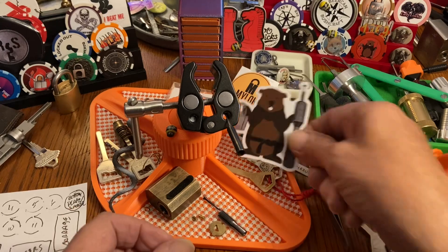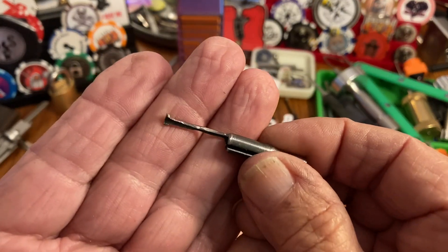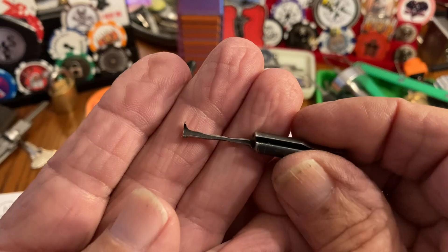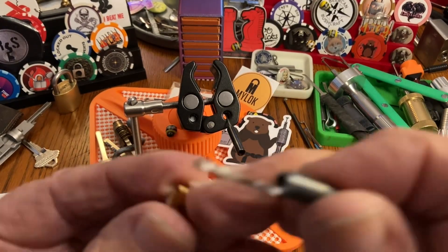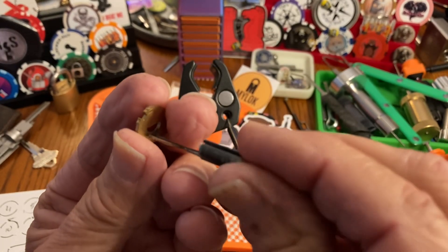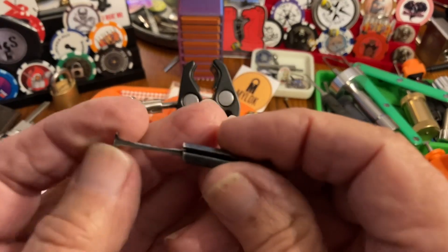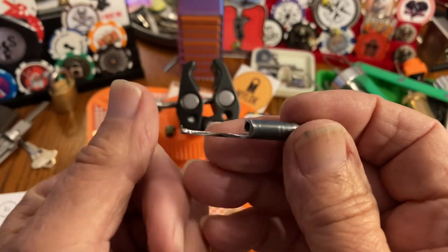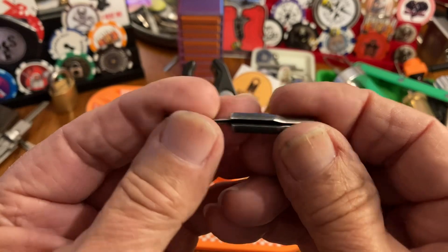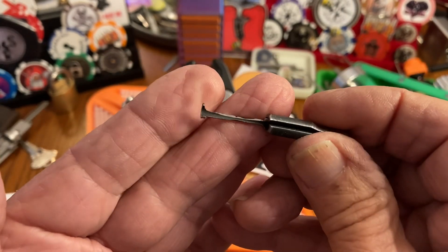I may go out to the work table today and try once again to make a classic pick tip for Abloys. This one was a fail, as you can see. It may still work with some more work, because it does fit in there and it does turn — it just has a little more play than you might want. I learned a lot from this fail. I used a Dremel tool, a vice, a little thing of water to cool it off, the grinder, and a couple of files.